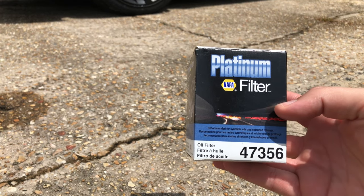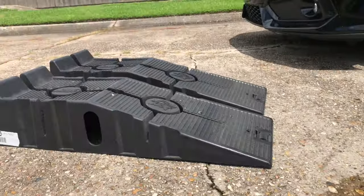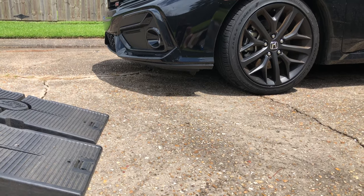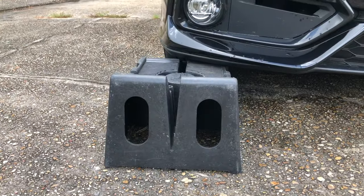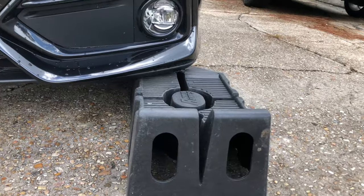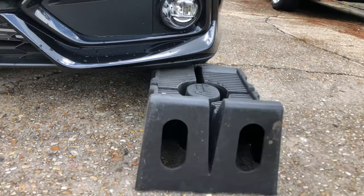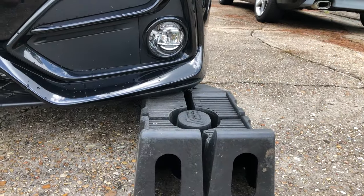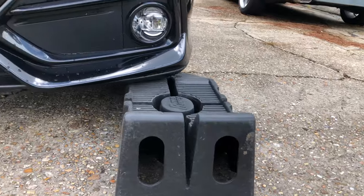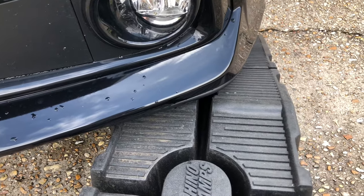This is the Napa brand oil filter, which is actually made by Wix. And finally, you'll need a set of ramps to get the car off the ground because this car only has about five inches of ground clearance in the front. These are low profile ramps from Harbor Freight — they cost around eleven to seventeen dollars. A friend of mine loaned these to me; he owed me some money and just bought another set and told me to keep them. These ramps have a built-in lip that acts as a chock to keep the car from rolling off.